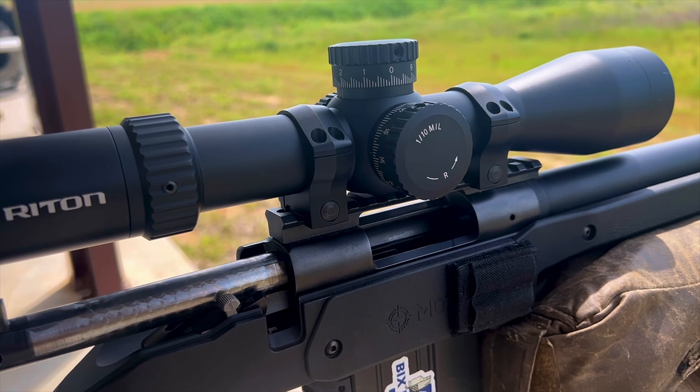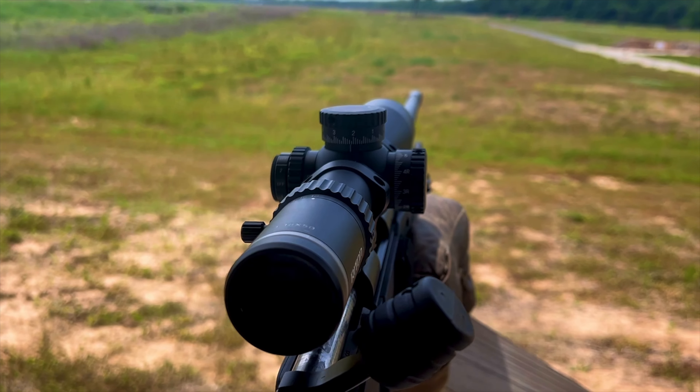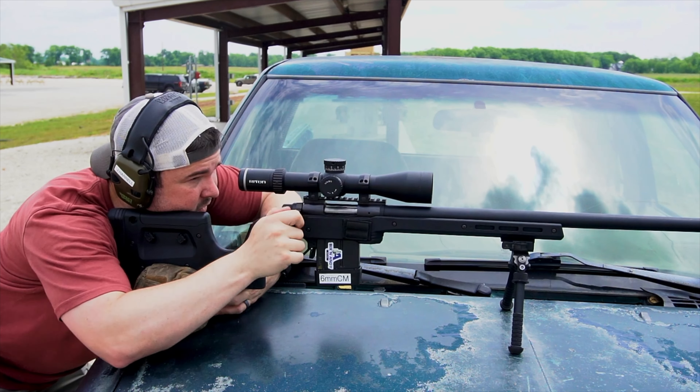This model is 3-15x magnification with a 50mm objective. It is in mills with their T3 reticle that we'll look at here shortly.